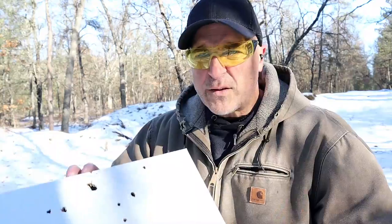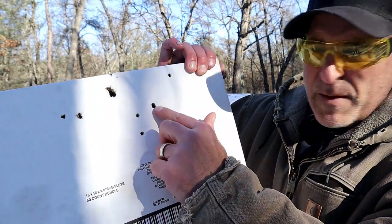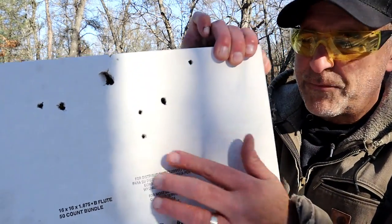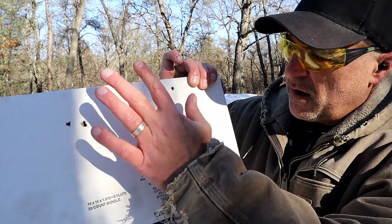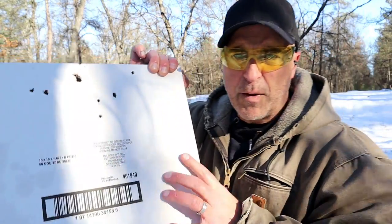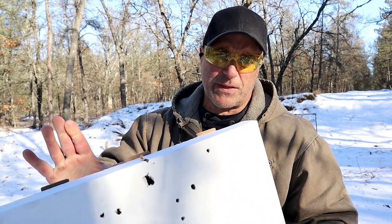I shot a little high, but we can still see the spread at eight yards. Here's the pizza box. That hole there is a number one buckshot and right there is the number four, so you can see the size difference. You're looking at about a one-hand spread. One skimmed across the top since I shot high — I'll try to tighten that up. Let's back up to 12 yards and check that out.